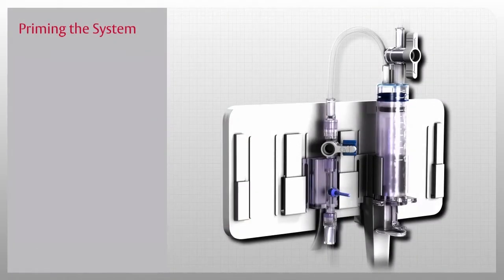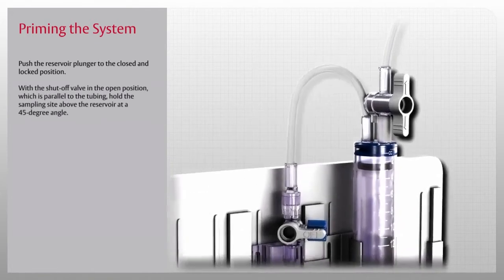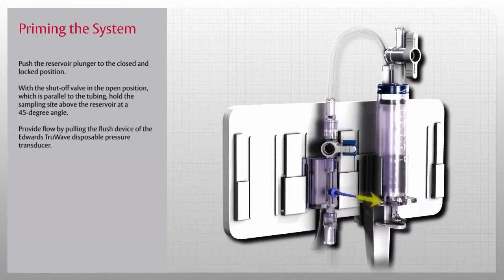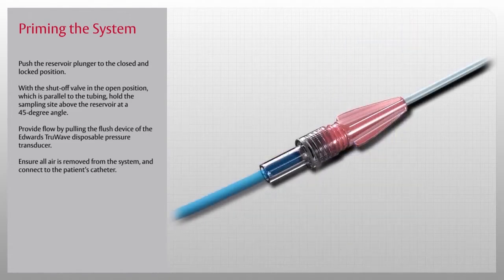Now let's learn how to prime and use this system. Push the reservoir plunger to the closed and locked position — you will hear an audible click when it is in place. With the shutoff valve in the open position, parallel to the tubing, hold the sampling site above the reservoir at a 45-degree angle. Provide flow by pulling the flush device of the Edwards TruWave disposable pressure transducer, slowly fill and debubble the reservoir at each sample site in succession. When done, ensure all air is removed from the system, then connect to the patient's catheter.